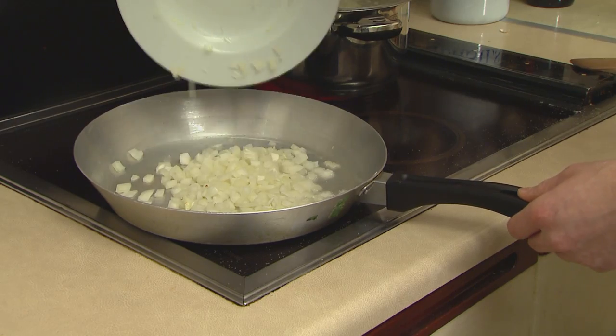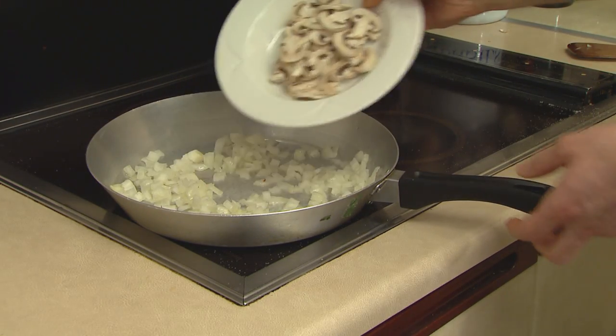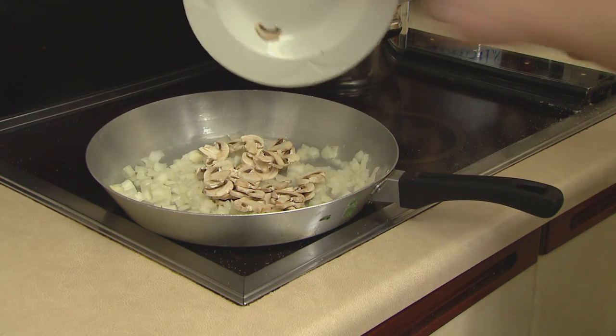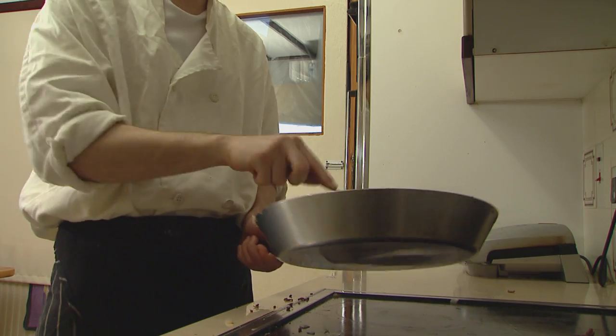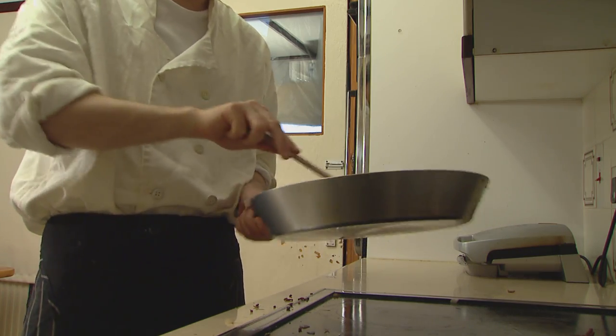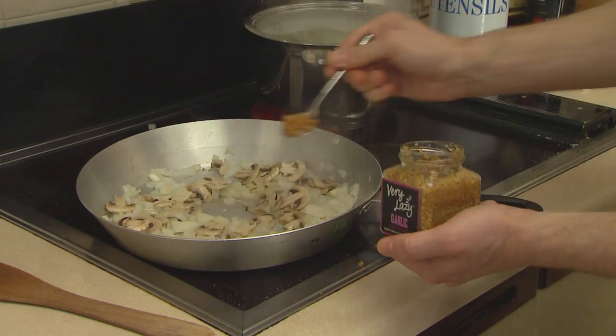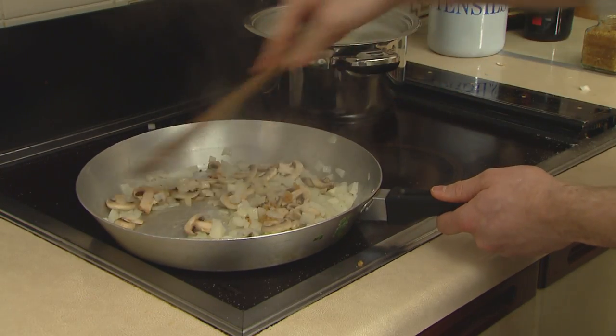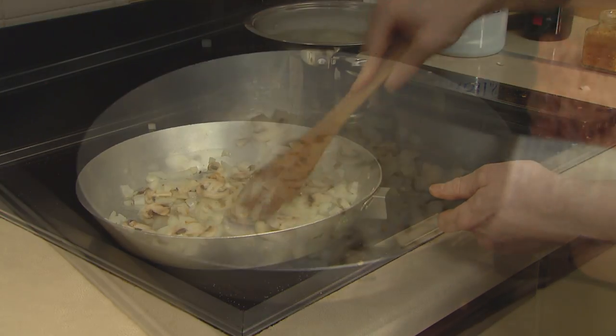And in goes the onions. Next up we have the mouse's ears — or mushrooms as I like to call them. In they go, every last one. And just give it a nice stir around the pan — get all those flavours going away together. Isn't that beautiful? Next we have the very lazy garlic out of my trusty jar, and just get that going around the pan. All the flavours.